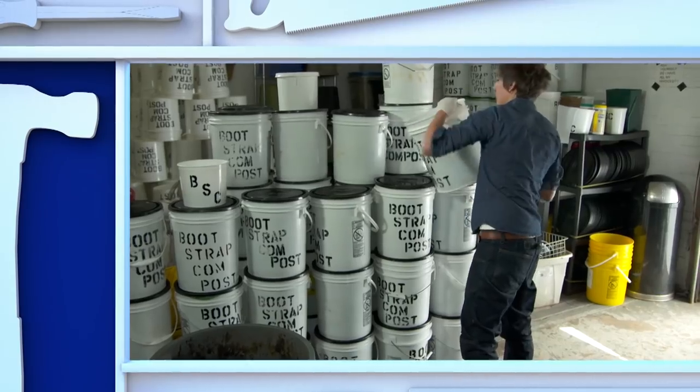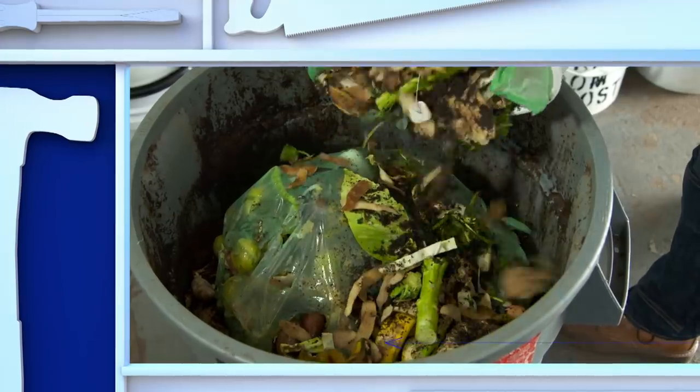And don't throw out those banana peels and coffee grounds, because you could turn them into free fertilizer for your gardens.